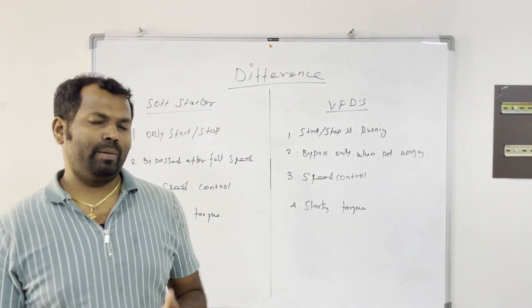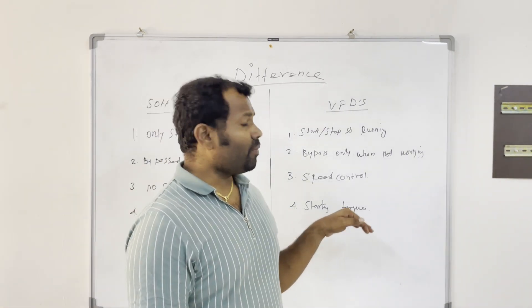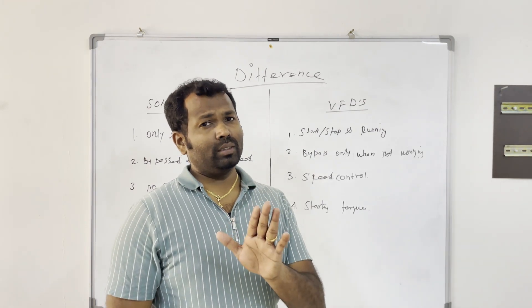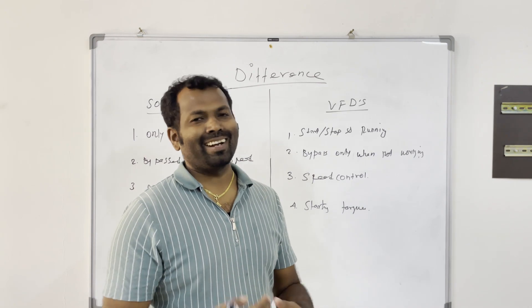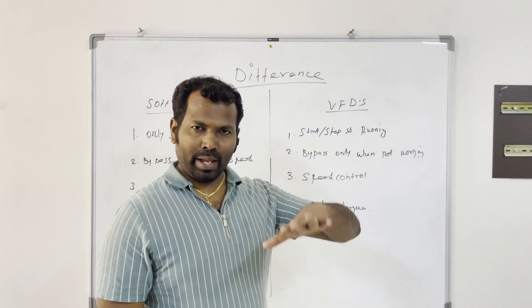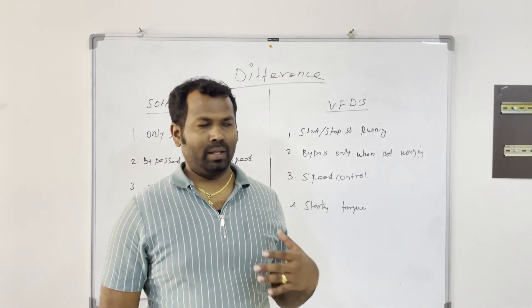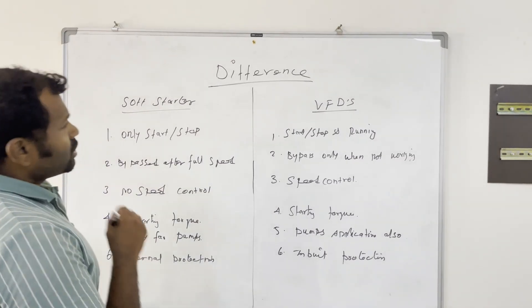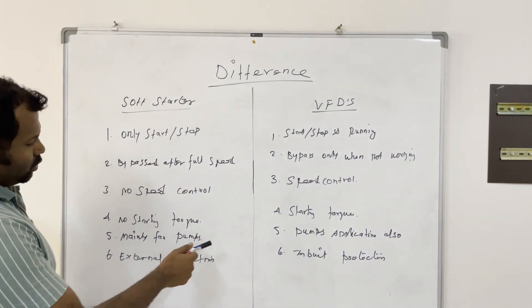VFDs, however, are available with a feature that boosts starting torque. So you can run heavy machinery like crane motors, conveyor motors, or gear-coupled motors using a VFD. The soft starter is mainly used in pump applications.